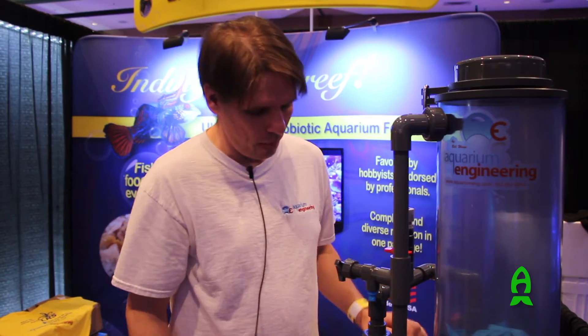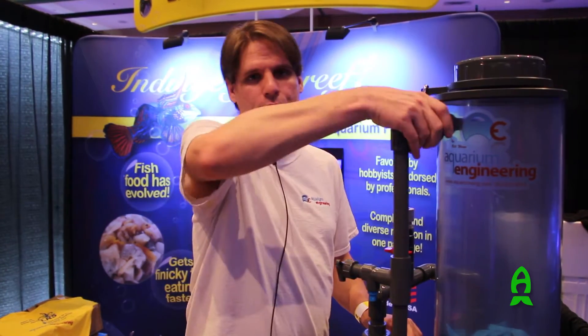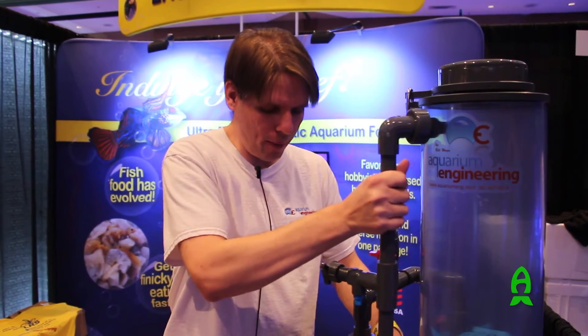Same thing with the tube fitting down here. We dead-end this fitting into the reactor so that you can take it off if you need to for cleaning. But it's solid at the bottom, so it's reinforced into the pump, so you don't have to worry about that ever breaking off.